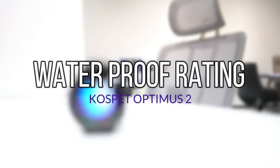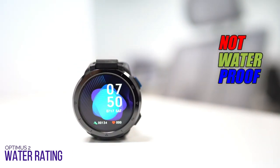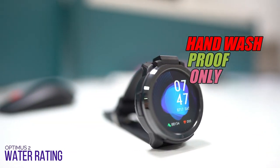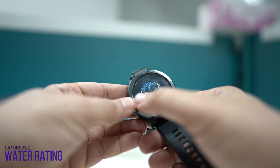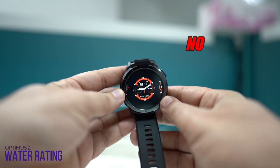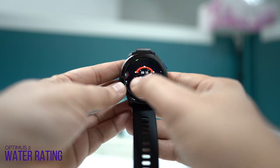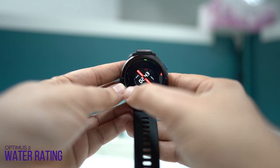Unfortunately, this watch is not protection-rated from water or dust — it's only light waterproof, which means you can't wear it while washing your hands. Due to the rotating camera, it allows water to enter, so you may have to pay attention to this. I do not recommend pressing the button when exposed to water to avoid any harm. It's preferable to dry the watch if it gets wet before operating it, so that it lasts as long as possible.